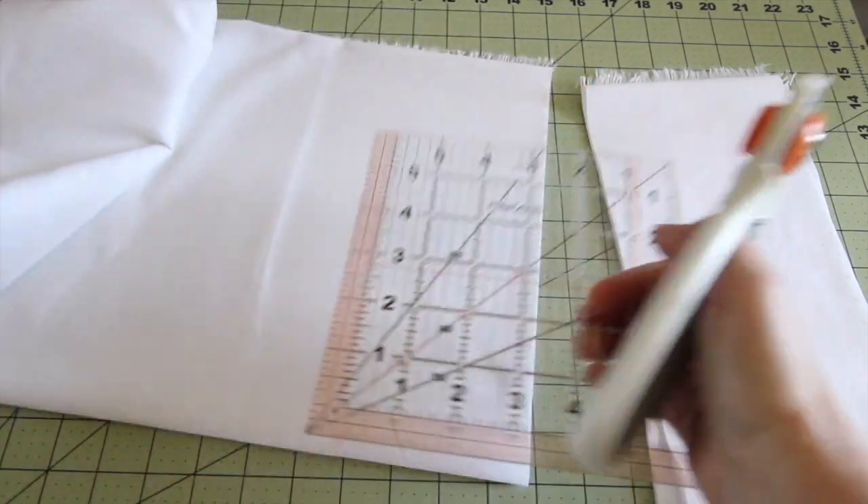Hey there, welcome to my channel. We are going to make little scrappy pinwheels today — go ahead and follow along. Leave any comments down in the comment box, like and subscribe. Here we go. We're going to start by making five and a half inch strips out of our yardage.